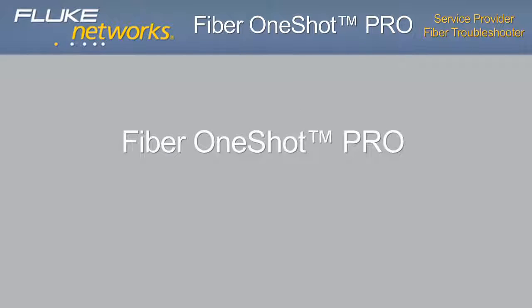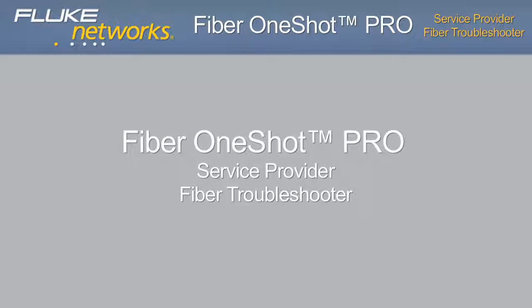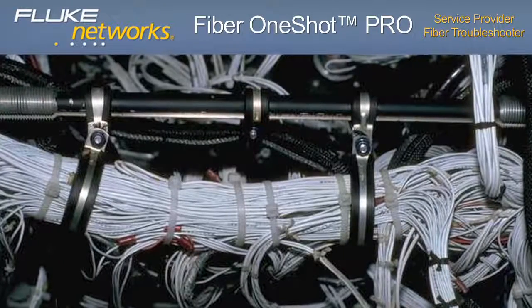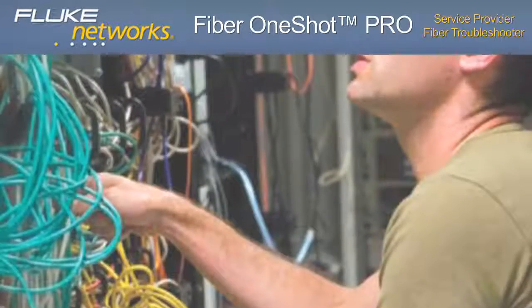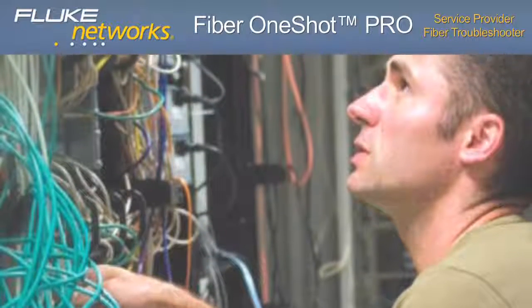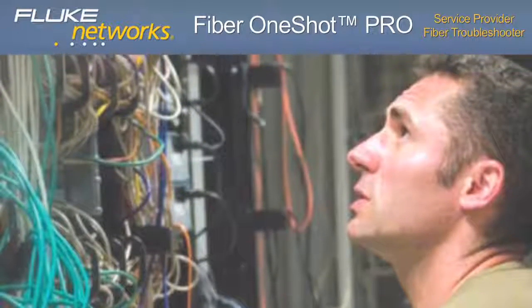Fiber One-Shot Pro: service provider fiber troubleshooter. Most troubleshooting solutions for today's fiber networks are inefficient and take too much time. Simple tools like lasers and VFLs — visual fault locators — are easy to operate but extremely repetitive and tiresome.